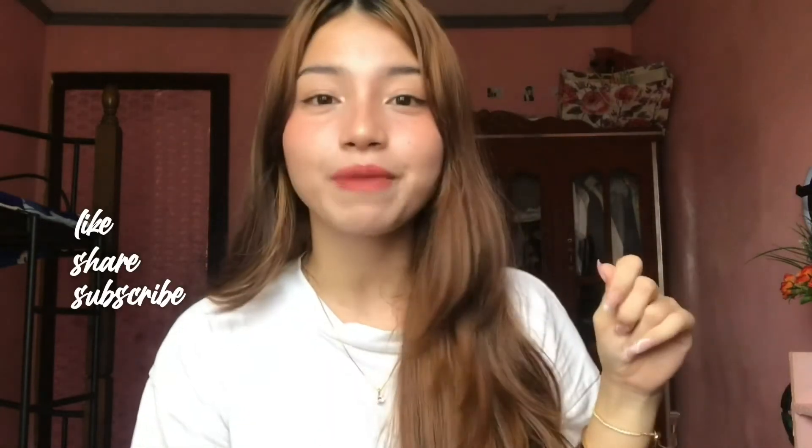Please don't forget to like, share, and subscribe, and click the notification bell so that you get notified of any video I upload. Thank you for watching, see you on my next one, bye!